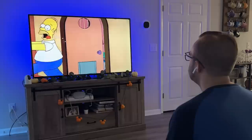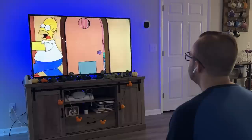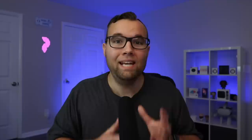AirPods are connected to your iCloud account, so they automatically connect to your Apple TV in seconds without having to reset or pair them each time. The best feature about AirPods is that when you take a bud out, the video pauses, and when you put the bud back in, the video continues to play. To take this even further, Apple allows you to connect up to two pairs of AirPods to one Apple TV at once.